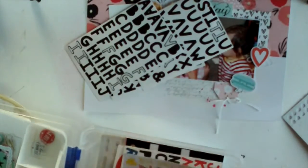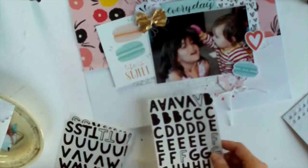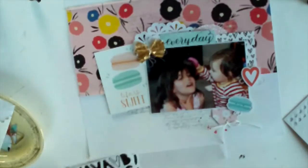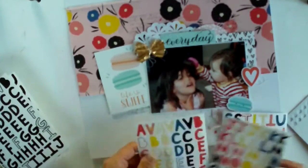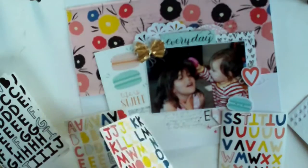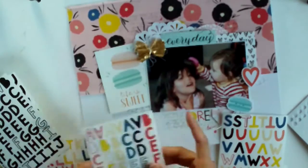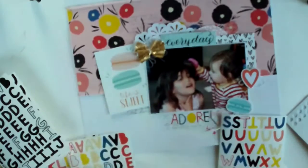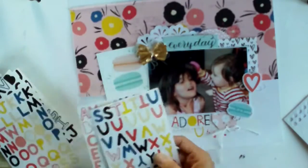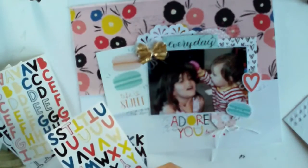I'm going through the kit embellishments and pulling out the leather stickers. These came with the main kit and I just love them. When I first used them I found them a little difficult because they're very flimsy and thin, but it's worth persevering because they look fabulous on the page. I love that there are different colours and a decent amount of black ones, and some are solid with no cut-out — like the O in 'adore'. I'm calling this layout 'Adore You' because I adore both of them, and they adore each other as well.